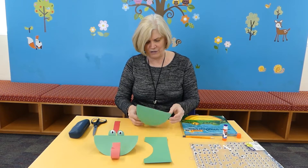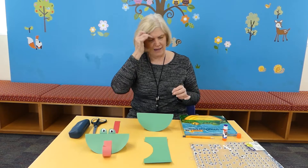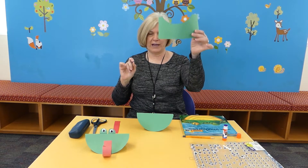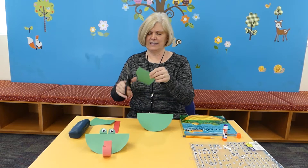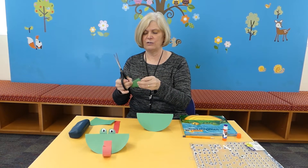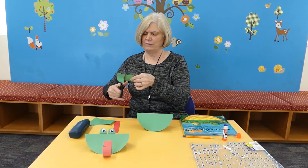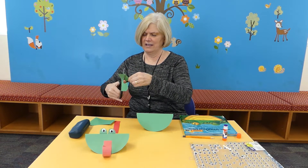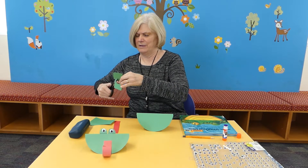And then you've got the frog's face. Then you're going to take your scraps of green paper — you want two pieces. I'm going to cut out two circles for the back of the eyes. You can just cut them; they don't have to be perfect.